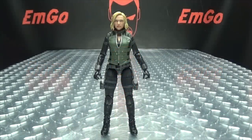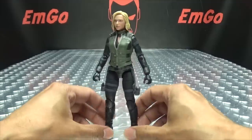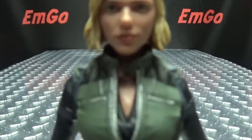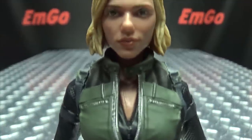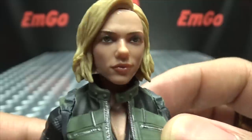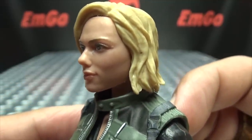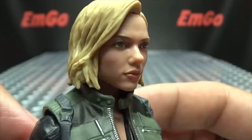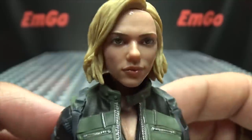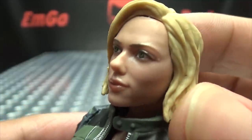Moving right along, here we have Black Widow as she appeared in Avengers Infinity War — quite a different look than we're used to seeing from Black Widow in these movies, quite a departure. But let's get a closer look so we can take a look at that head sculpt. I think they actually did a pretty good job with this face sculpt — I think that actually looks like Scarlett Johansson.